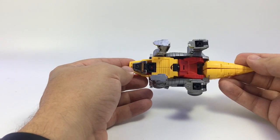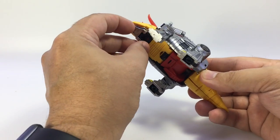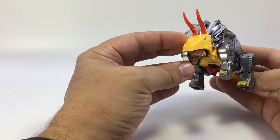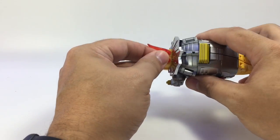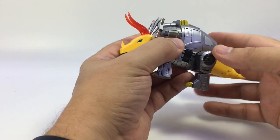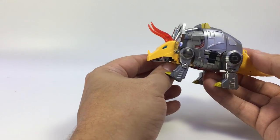So yeah, here he is — he's a triceratops, he's yellow, his mouth opens kind of if you get your fingernail in there so he could be an angry dinosaur. He's got some chrome, he's got some red. The horns don't twist — they're actually pegged on in a way that they don't rotate, or if they do, they don't rotate easily enough that I feel comfortable turning them.